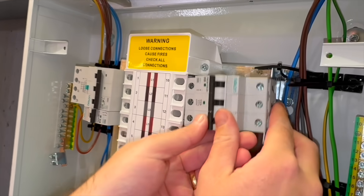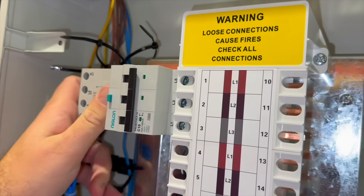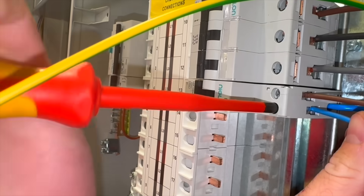It accepts single-phase and three-phase breakers, as you would expect, and of course three-phase RCBOs, all using the same bus bar system. Which makes it easier when you're configuring the protection exactly how the project demands, without swapping rails or accessories.